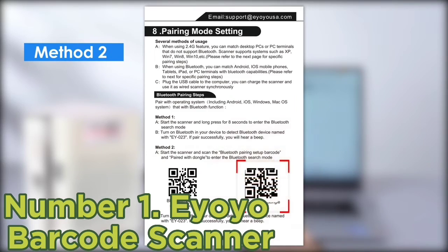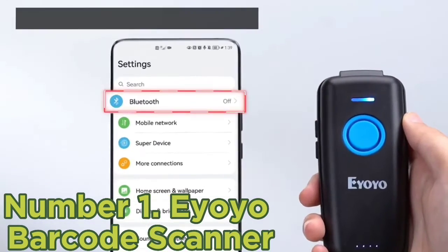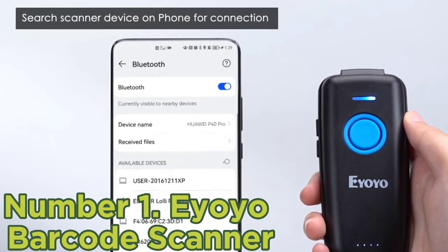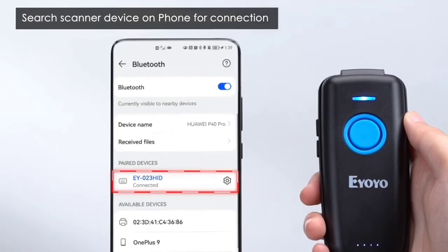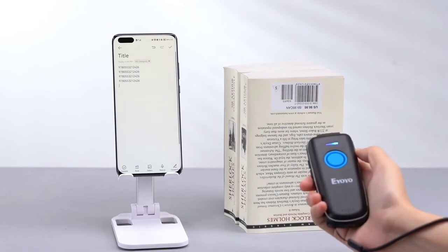Don't let its small size deceive you — this scanner is very much capable of scanning codes with speed and precision. It even boasts Advanced 1D Scan technology that allows it to read a wide range of commonly used codes, even ones that are damaged or distorted. Due to its competitive price, this barcode scanner is the perfect choice for individuals who are starting out a business and don't want to invest in a pricier option.